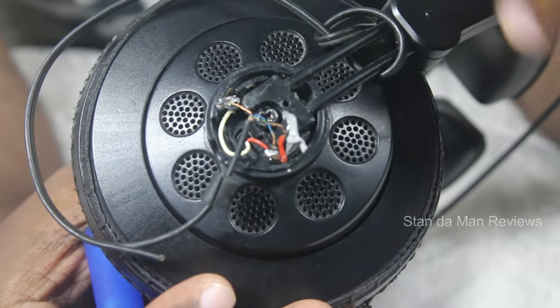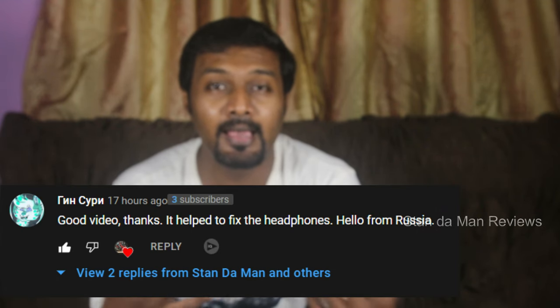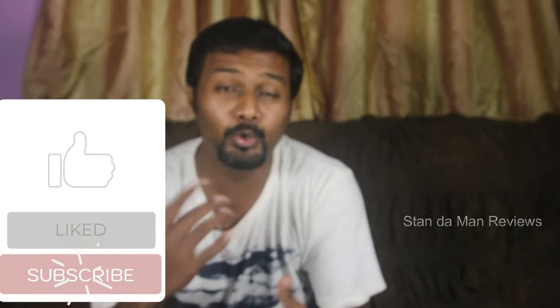I honestly did not think of making an update video for this headset because I thought no one would be watching. But fortunately, one of our viewers from Russia had viewed the video and thanked me for making it. I felt obliged to acknowledge that I made a mistake in the previous video, and this is the right way to wire the headset to get proper stereo separation. I hope you guys enjoyed this video — if you did, please hit the like button and consider subscribing to my channel. Until next time, bye bye!